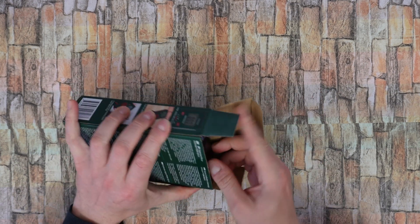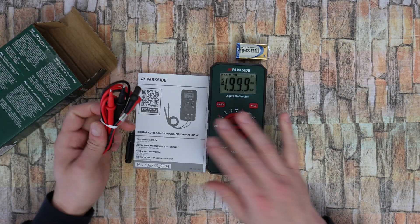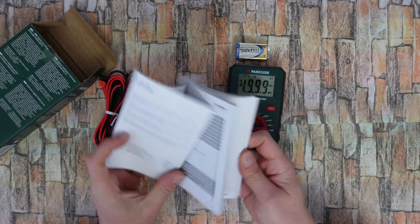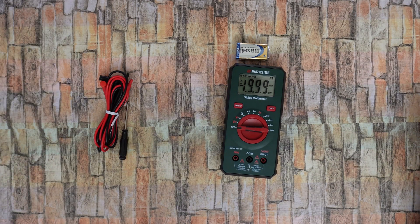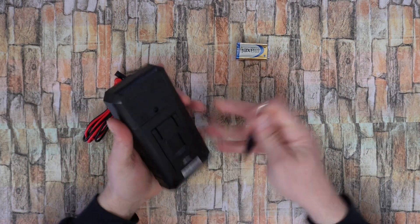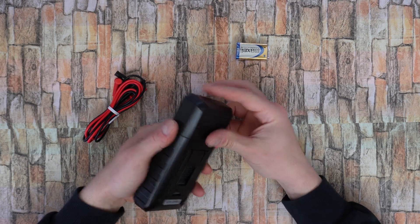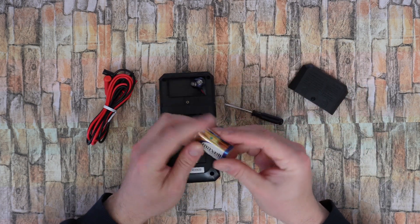Included we have of course a manual — if you want to read it, it's your choice, but stay with me. We are going to find out all about this product. Also included is a screwdriver for the battery compartment — remove the screw and install the nine-volt battery.